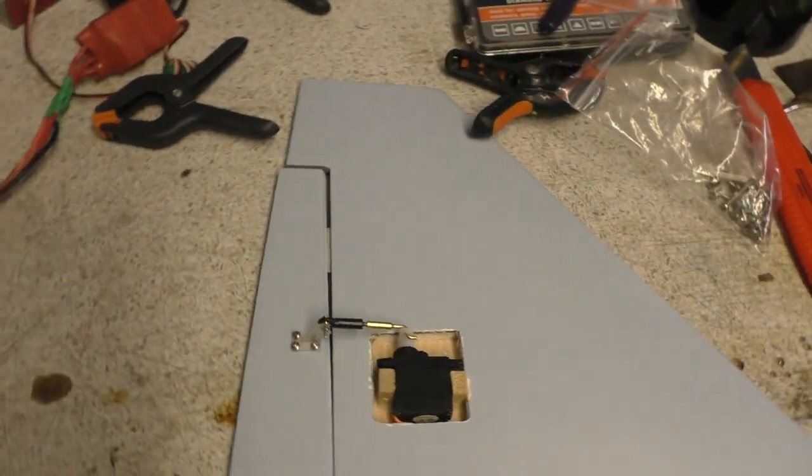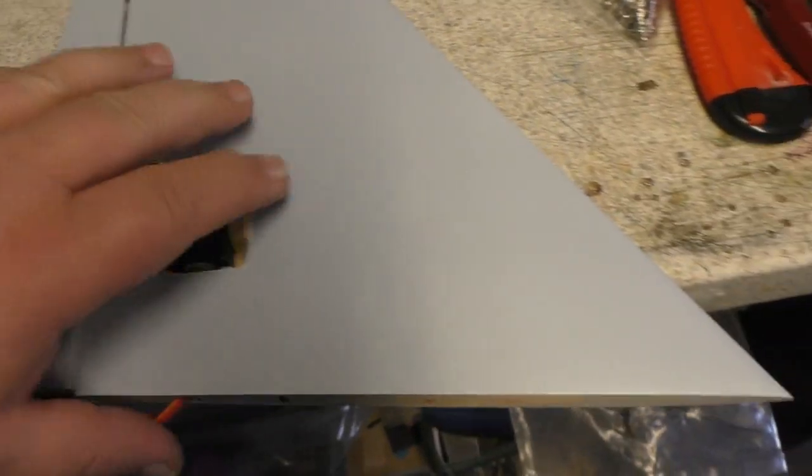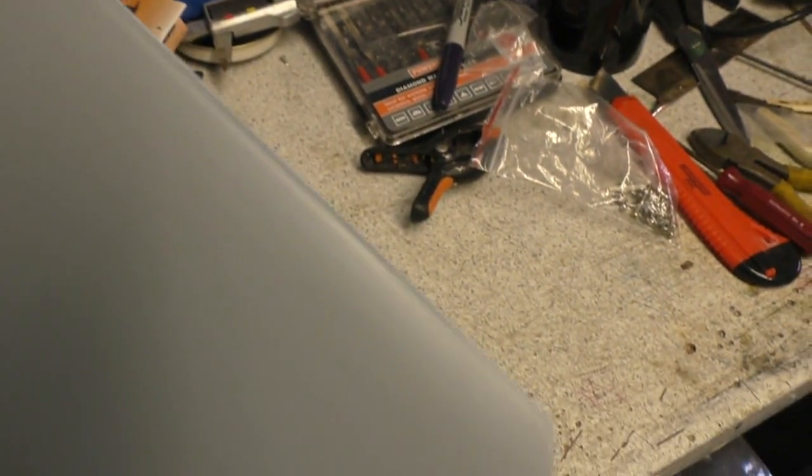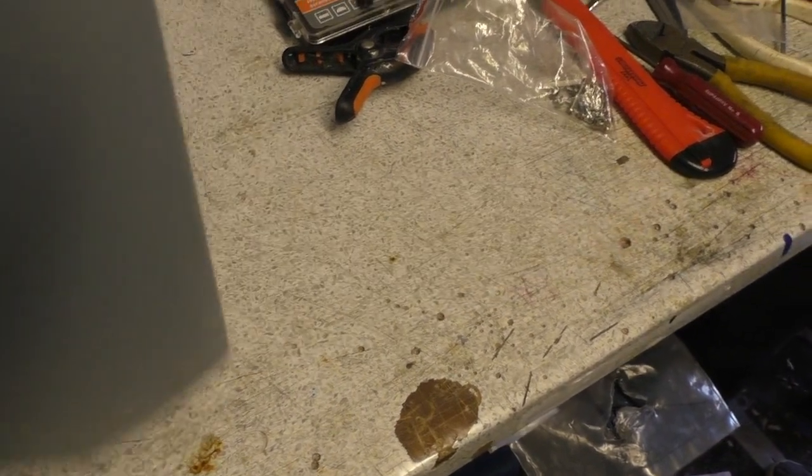It's only on the wing and the tail plane that it does it, because those are the only two bits that are covered in model covering. This one's faring slightly better at the moment, but I'm sure after it's had a bit more handling, that would be worse as well — you can just see the edge of the cover in there. Yes, that's a right pain in the arse.